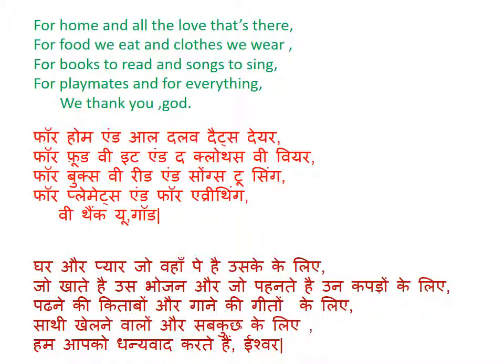For home and all the love that is there. For our food we eat and clothes we wear. For books to read and songs to sing. For playmates and for everything. We thank you God.